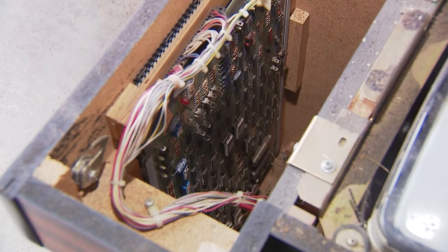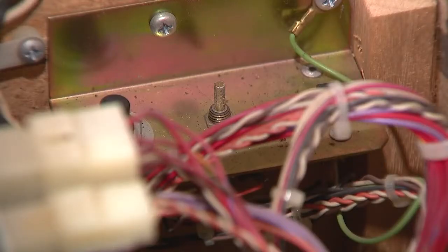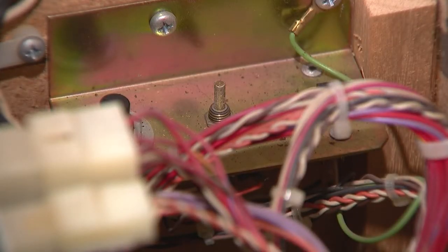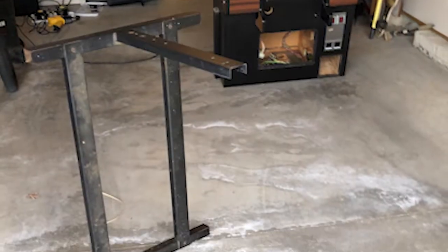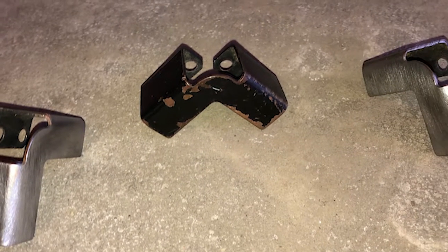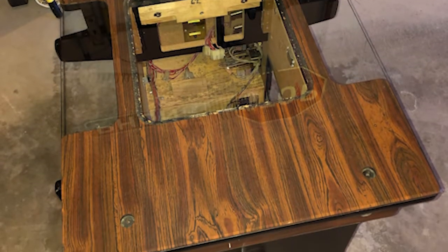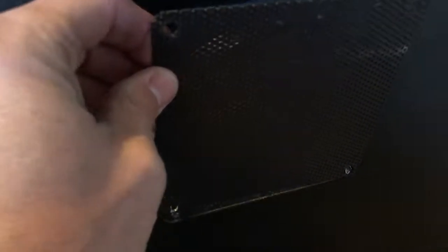It's interesting to see how arcade games worked back in the day compared to nowadays — the way technology has changed. There's an entire board just for one Centipede game. To get the panels off, you literally need to drill through and remove the rivets. Once I took that last one off, it just started falling apart.